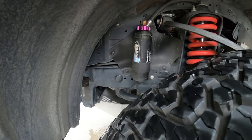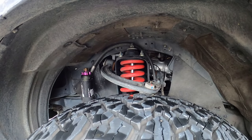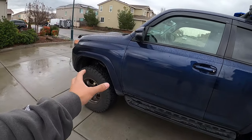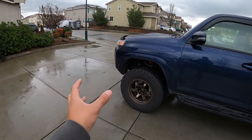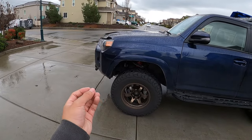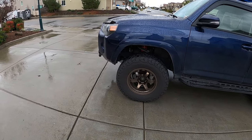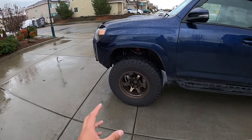For the lift, we have the Dobinson MRR Remote Reservoir Lift Kit — it's a three to three-and-a-half inch kit, paired with SPC upper control arms. The Dobinson MRR Kit is a great, incredibly adjustable kit that outperforms anything we throw at it. Are the remote reservoirs necessary for the average consumer? Probably not. It's three-way adjustable — high-speed compression, low-speed compression, and rebound — so you can dial in settings for Baja, rock crawling, high-speed, or overlanding. We have ours set in the middle and it does exactly what we want. They're a little overkill, but they ride great.